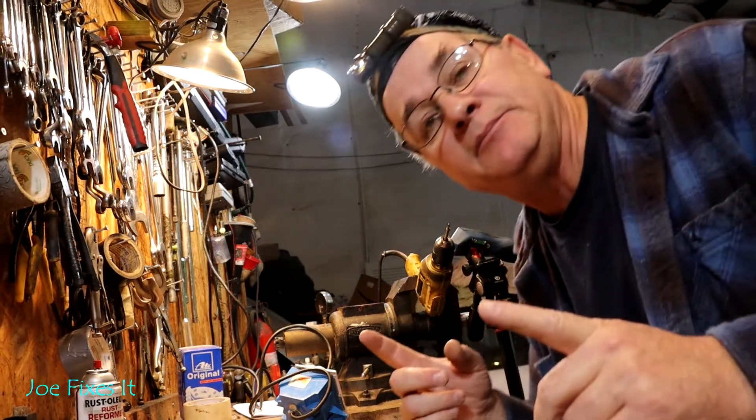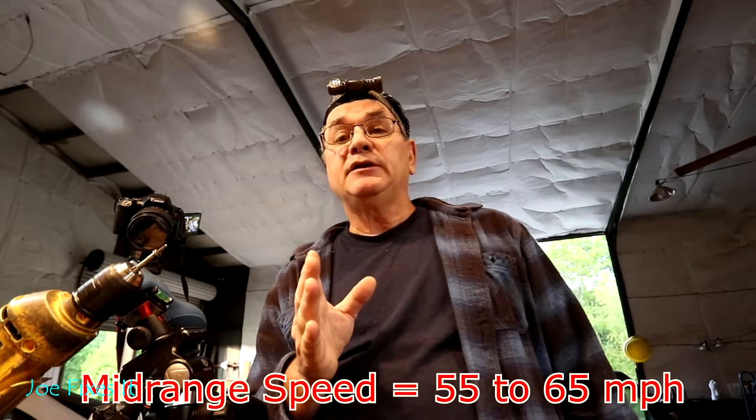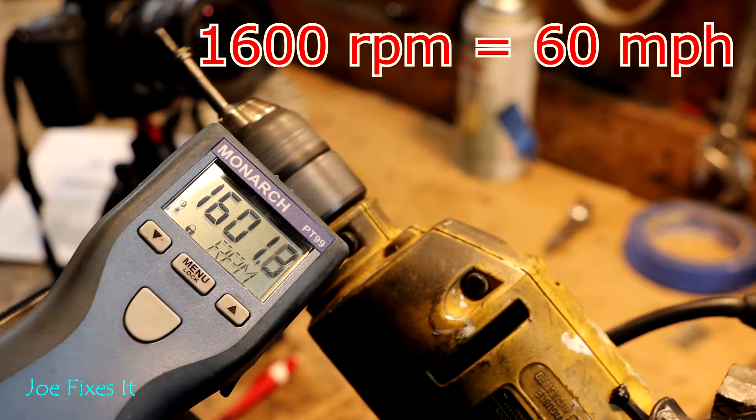Now that I've got it in place, it's time to set the tachometer speed. You want to calibrate your speedometer to a mid-range speed. I gave you the numbers for a good range throughout the band in case you want to check that. Typically, I will calibrate my speedometer to 60 miles an hour. We've got it pretty close to 1600 RPM — that's about as close as I can ever hope to get it.